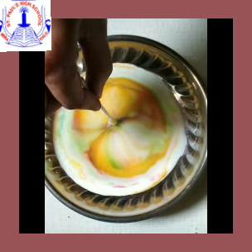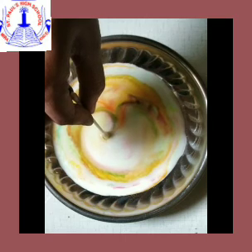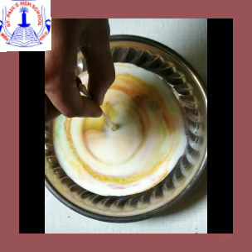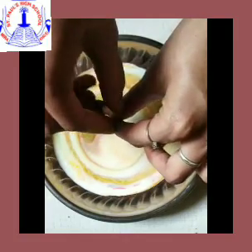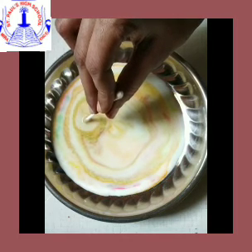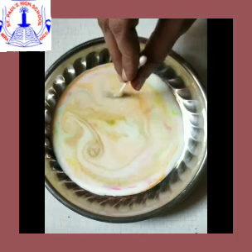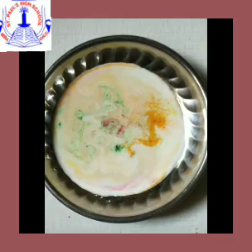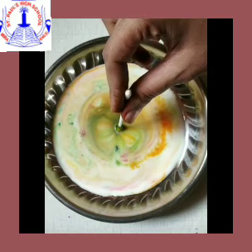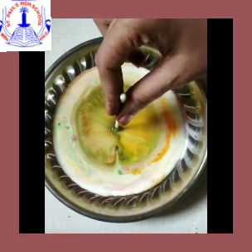Can you see the magic? How the colors are getting mixed in the milk — isn't it beautiful? You can remove that earbud, dip it again into the washing liquid, and again dip that earbud into the milk. See, teacher has dipped the earbud into the liquid again — can you see how the colors are getting mixed in the milk? These are your magic colors!